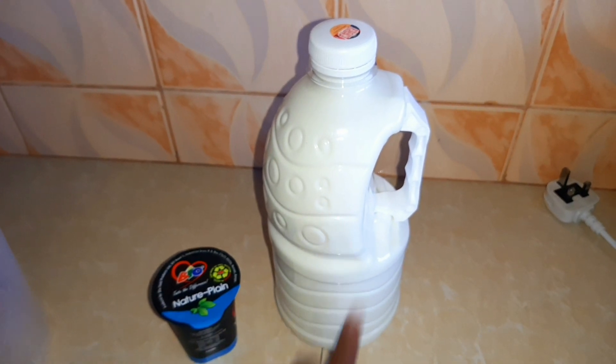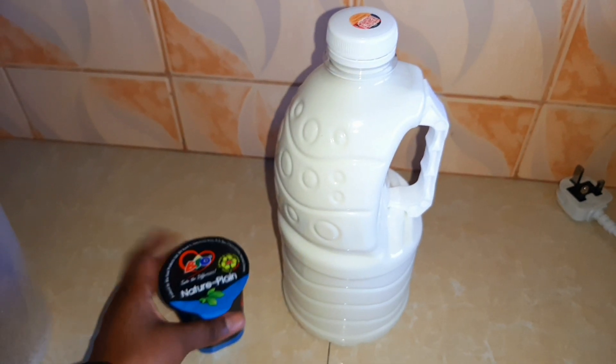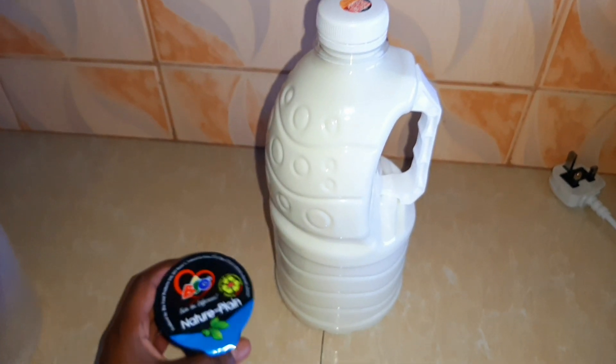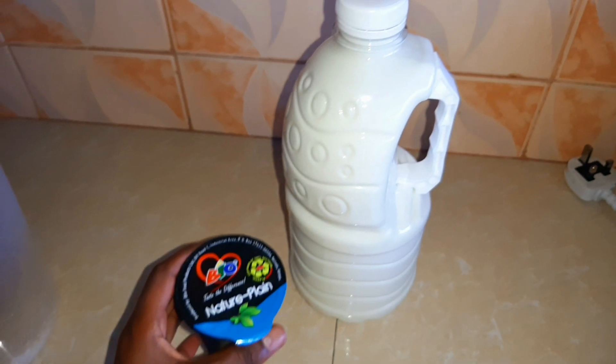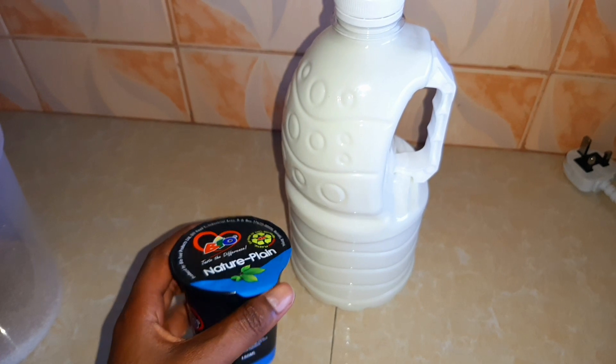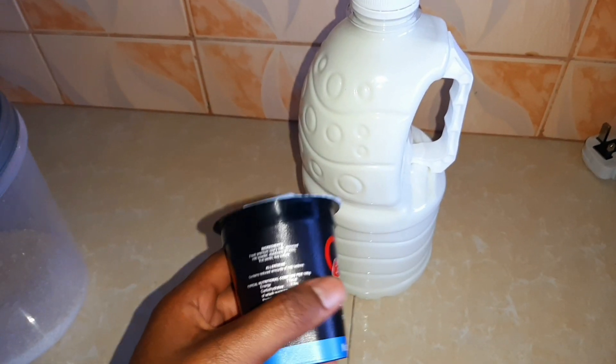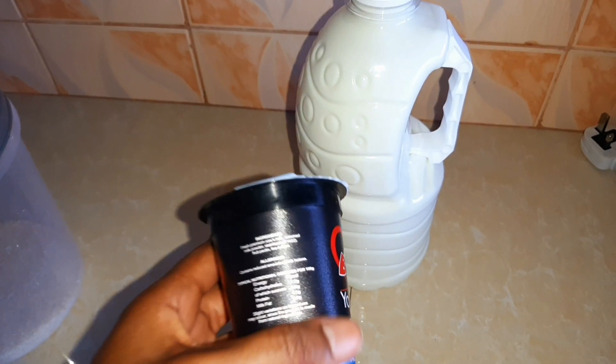Then you need yogurt. Yes, you need yogurt to make yogurt — that is because you need live culture that is present in yogurt. So when you're going to buy your yogurt, first thing, make sure the yogurt has live culture. Check the ingredients to confirm it has live culture. Don't buy it if it doesn't have live culture.